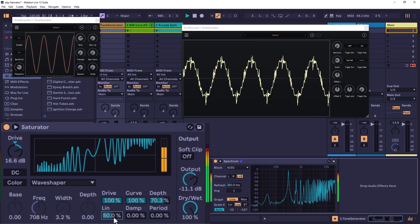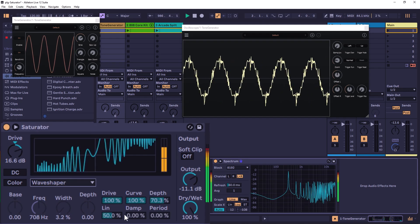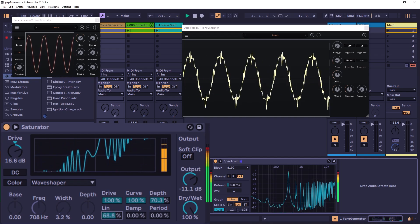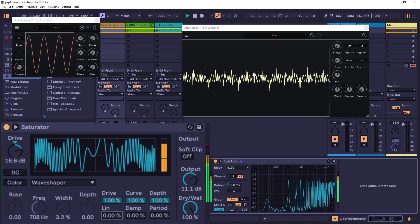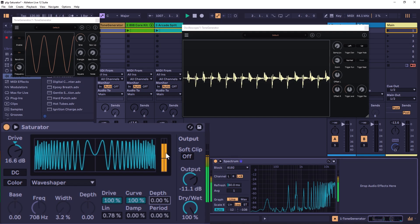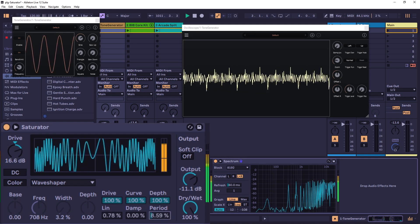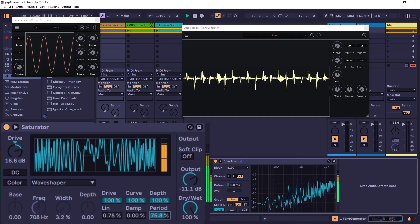The Lin control — which defaults to 50% — affects the linear portion of the wave shaper shape. If you go all the way down it becomes completely horizontal. With a noisy input you can move it and get different wave shapes, and you can really see the Depth sine wave when Lin is adjusted. The Period works together with Depth — it's like the frequency or density of the superimposed sine wave. Going up increases the density of that sine wave, affecting the overall character of the distortion.